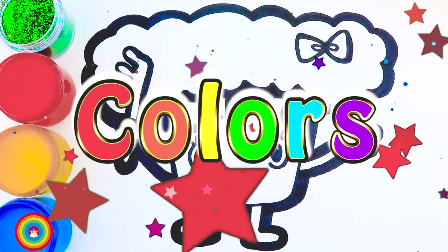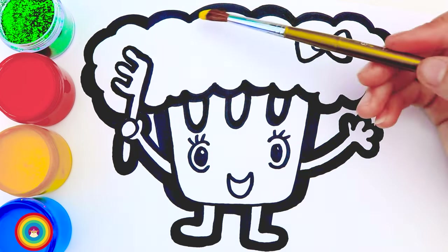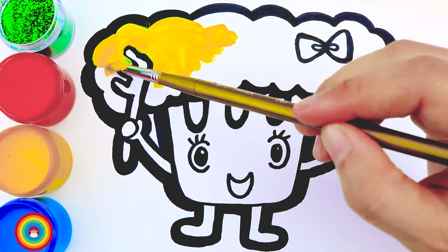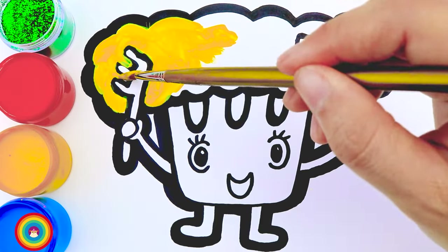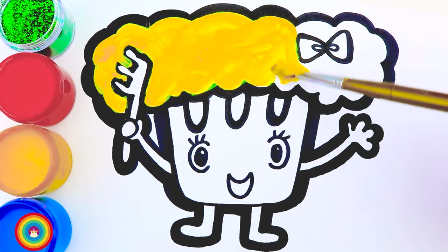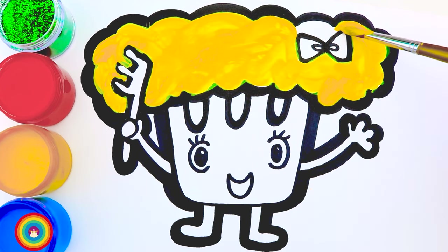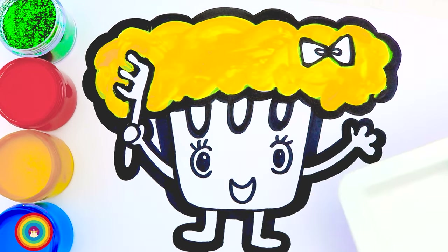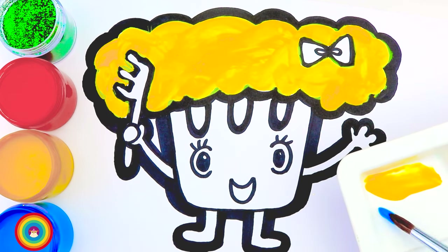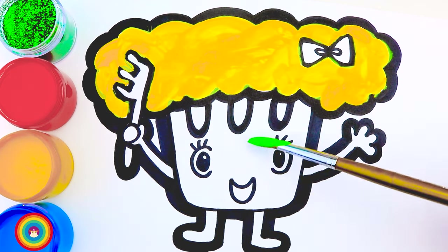It's coloring time! Let's get started with yellow for his hair. You can use a big brush because we don't have a lot of details here. Now I will mix yellow color and blue color to make green, and that is for the body. Let's do it — but remember you might need a smaller brush because we have some details here.